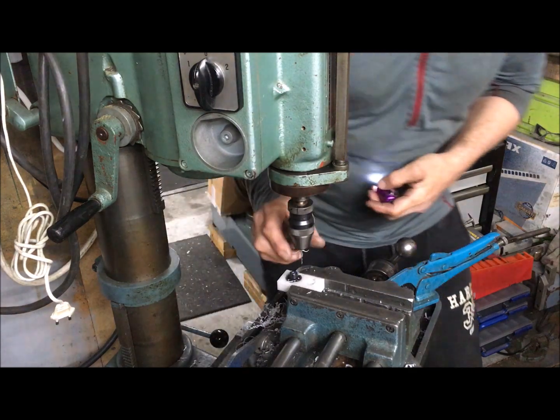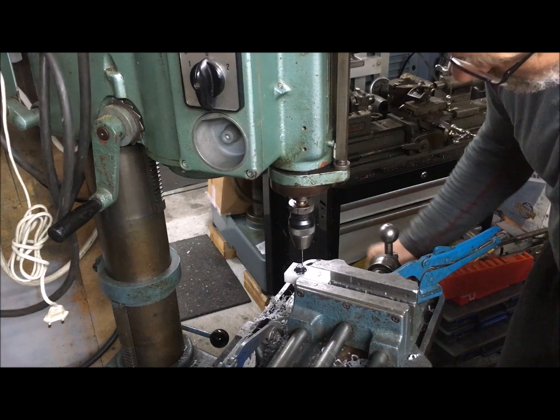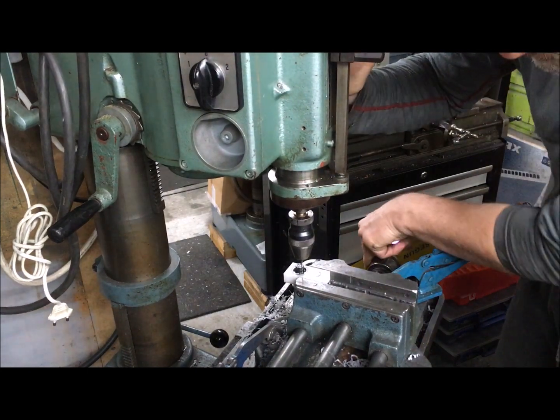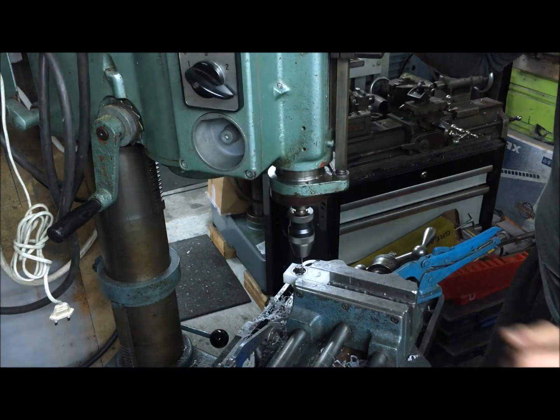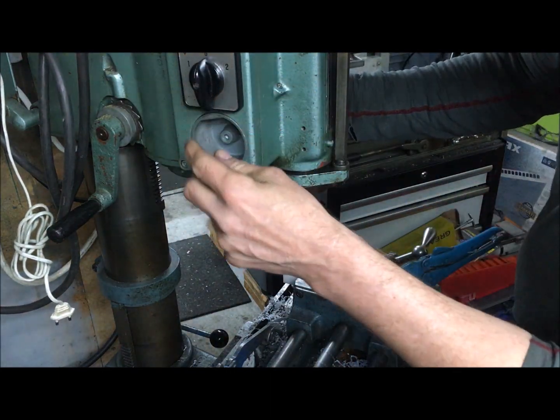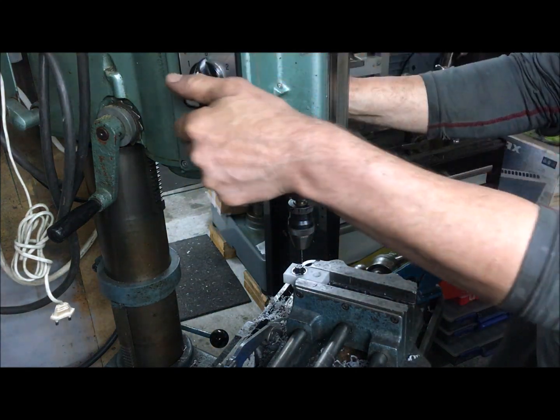Music is not allowed, apparently. And to correct myself — after I said I used the highest speed, that is not really true. This was actually 1450 RPM.